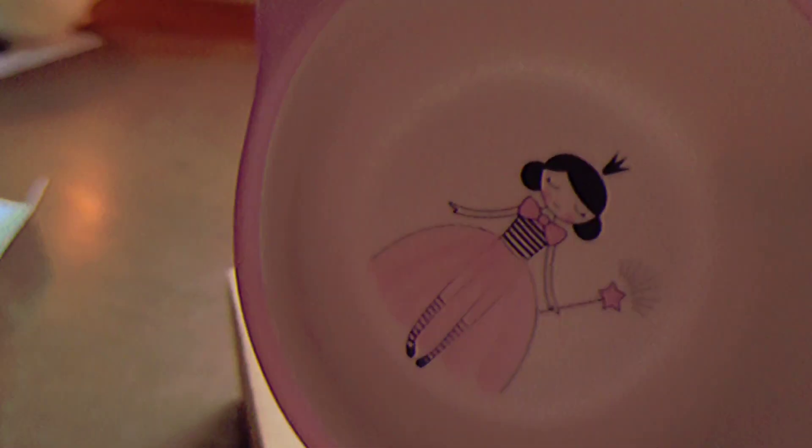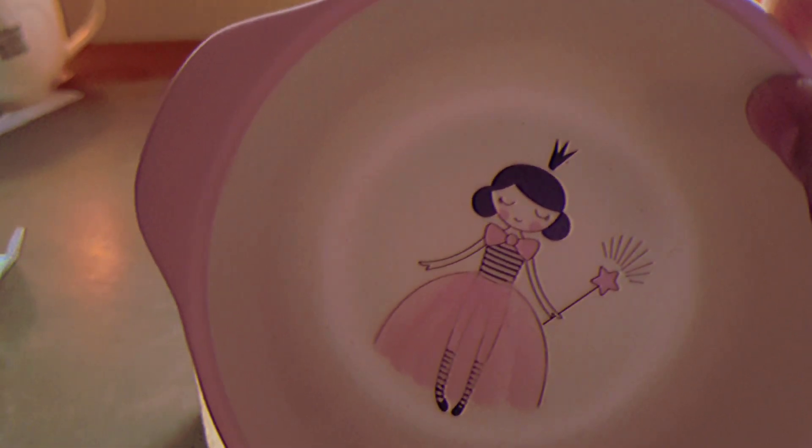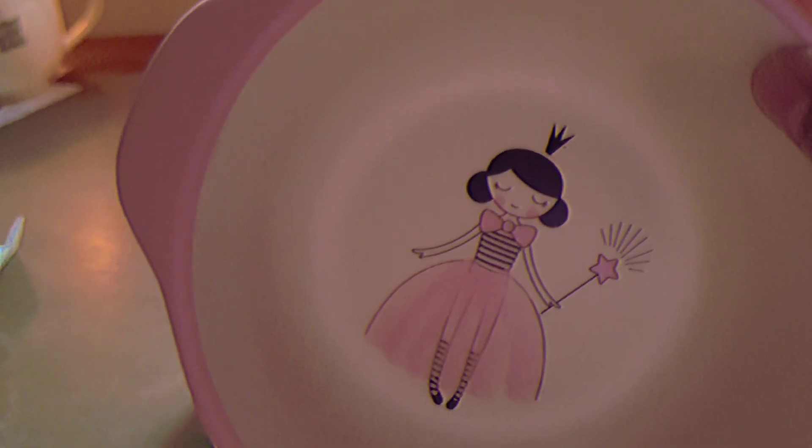I don't have those layers on the fork, spoon, or the rest of the products. And okay, this is the bowl — a beautiful little fairy girl with a wand, a tutu dress, eyes closed, and a crown on her head.